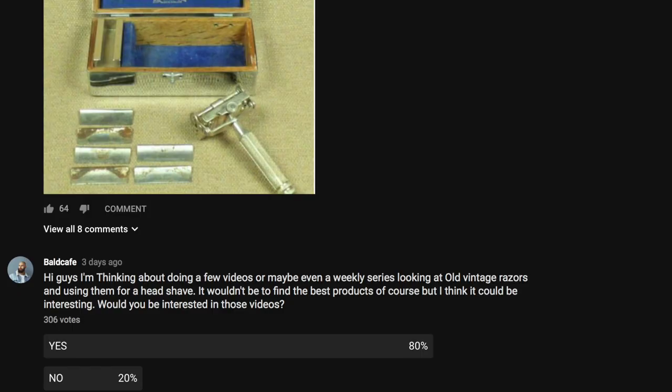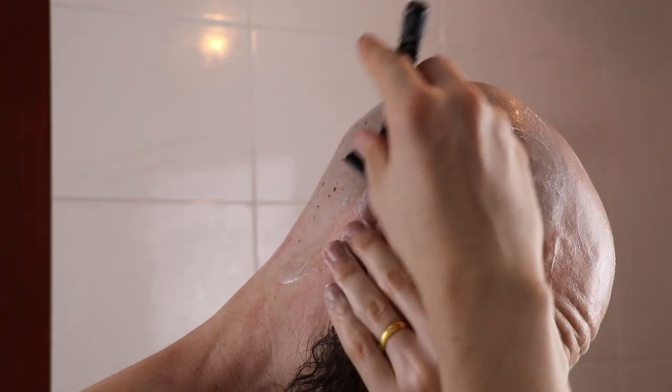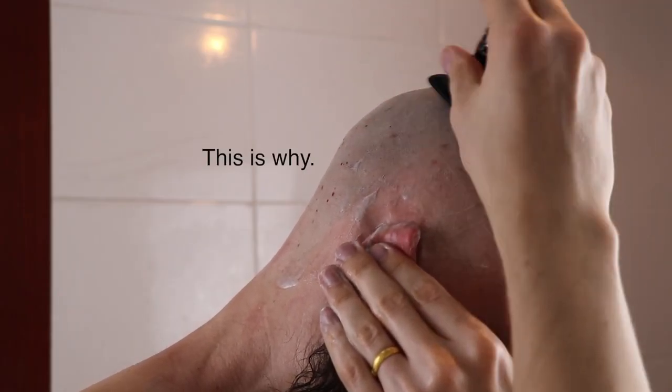This was only the second double-edge safety razor I picked up. I did a poll on the communities tab and on Instagram asking if you wanted to see shaves with some vintage razors — you guys voted yes, so I had a little eBay spree. We're going to throw some of those videos into the mix, which I think will be really interesting. I'm also going to do a separate video talking about my three top tips for using a double-edge safety razor — things that really, really helped me.